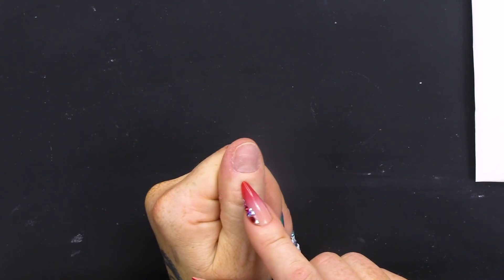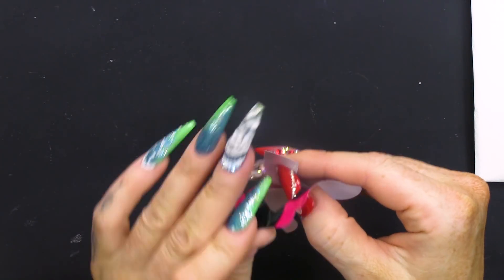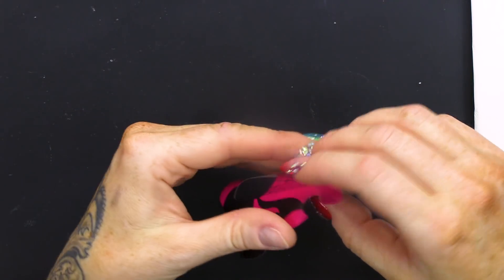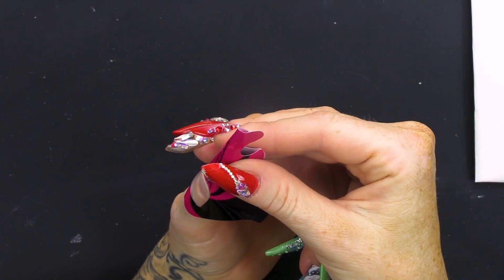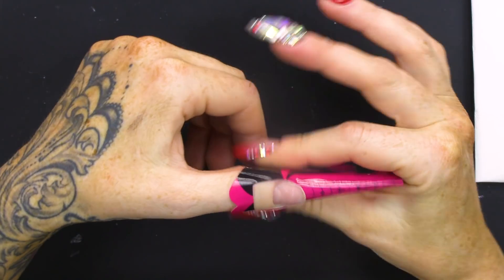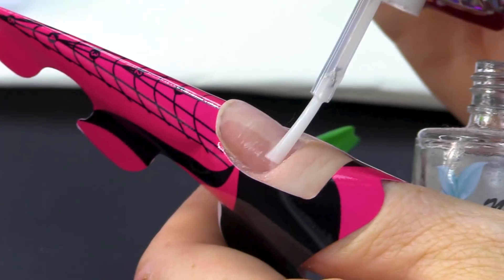I've already prepped my nails, so I've removed the surface shine and I'm going to fit a sculpting form. We're going to do it the same shape as the others, so we're going to do that sort of ballerina slash mandle. I'm gonna get it nice and secure. I'm gonna dehydrate.